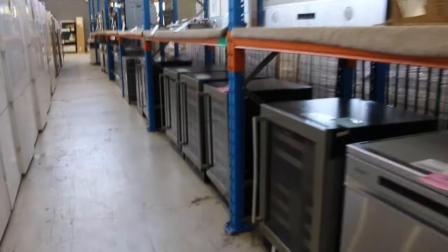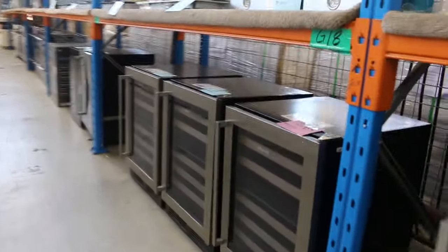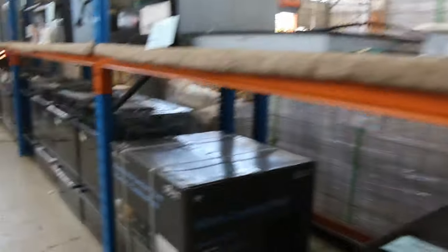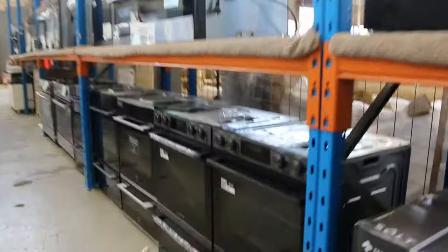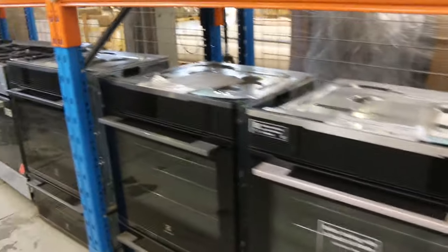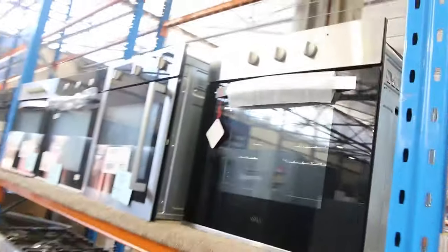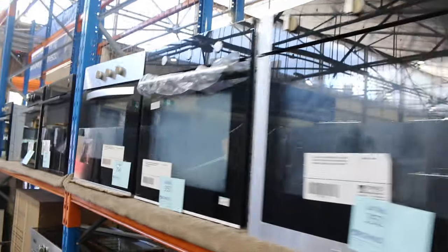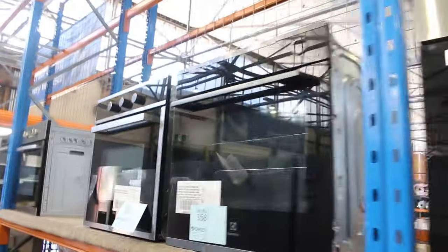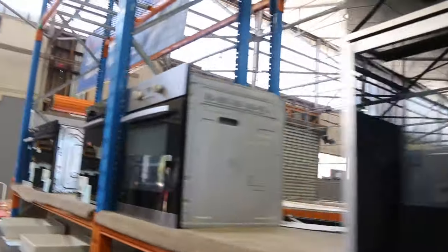Still got plenty of dishwashers. We've got more wine fridges here in the smaller size if you're just after a smaller wine fridge. Cooktops — $900, $600 — gas and electric. A really good range of all the kitchen gear through here. Double ovens — we've got the Westinghouse double ovens, well under half their retail pricing. Really good buying. Gas freestanders, electric freestanders — 600mm ovens, 900mm ovens.